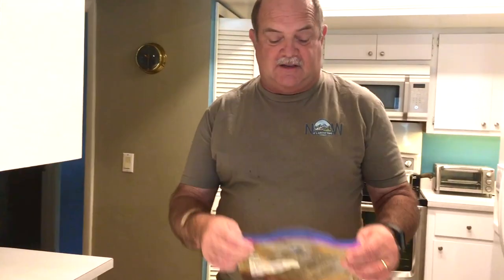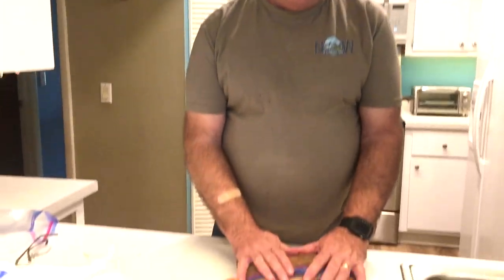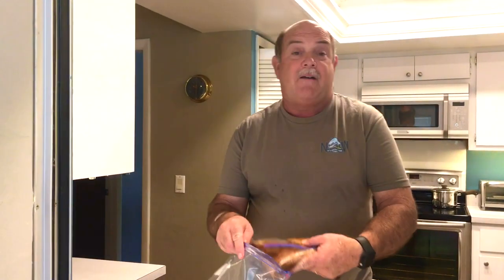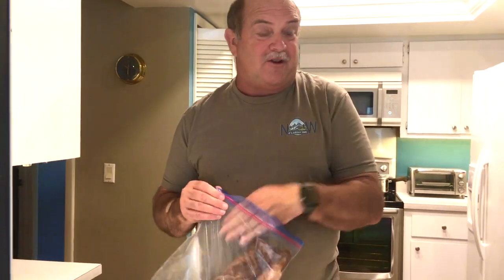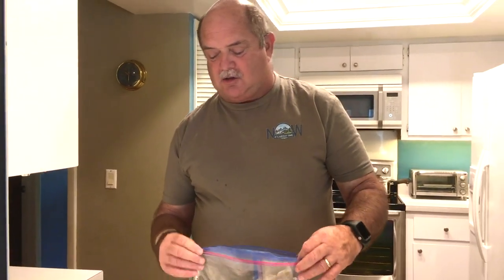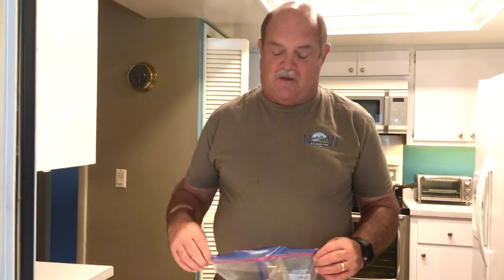I've placed the chicken in this Ziploc bag, evacuated as much air out as I can, and massaged the marinade into the chicken. From the voice of experience — this has leaked before, and although it smells really good, you don't need your whole refrigerator smelling like this. So I always take a second bag and put it in there.